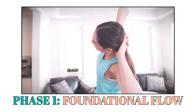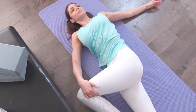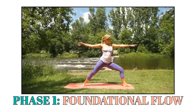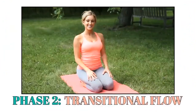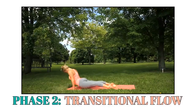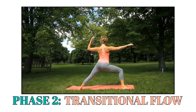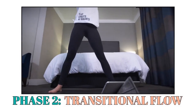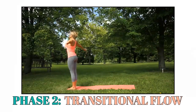You'll also be introduced to new, unique poses specifically designed to ignite metabolism and begin tightening problem areas. You'll be handheld through every sequence so that you execute every move safely, correctly, and in a specific way that promotes a sense of well-being and develops a strong mind-body connection. Phase 2 is called the Transitional Flow, dedicated to maximizing all the feel-good benefits traditional yoga can offer while introducing revolutionary body-shaping strategies taught exclusively in Yoga Burn.